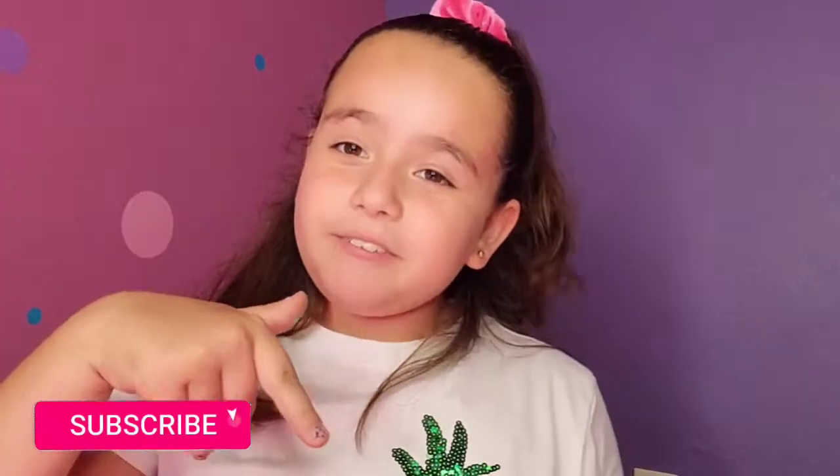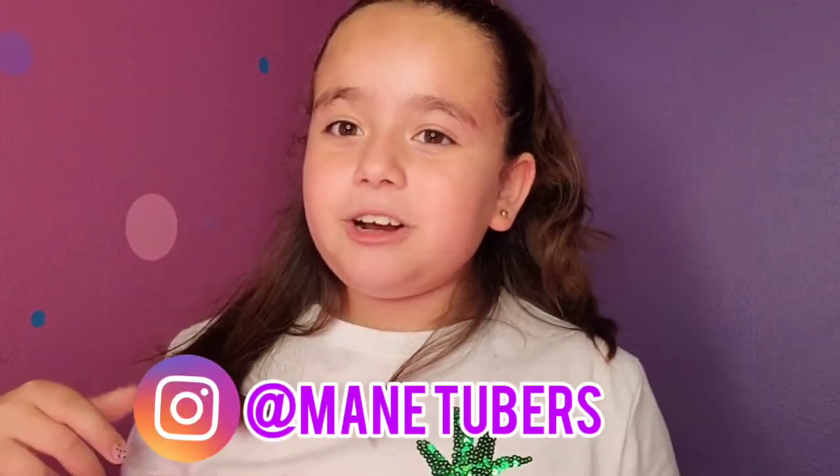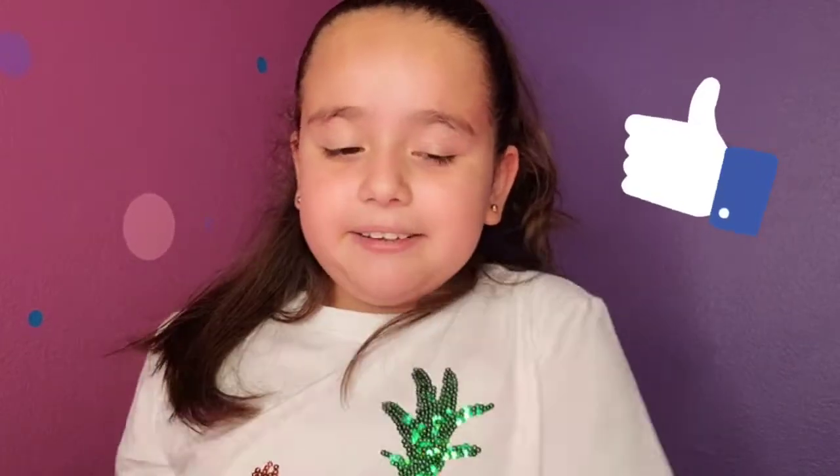Bye guys! Remember always to subscribe, hit the notifications bell, leave a comment, follow me on Instagram, and give it a like. Bye guys, see you in the next video — because in the next video I am going to be doing a super super fun video, so stay tuned guys. Bye!